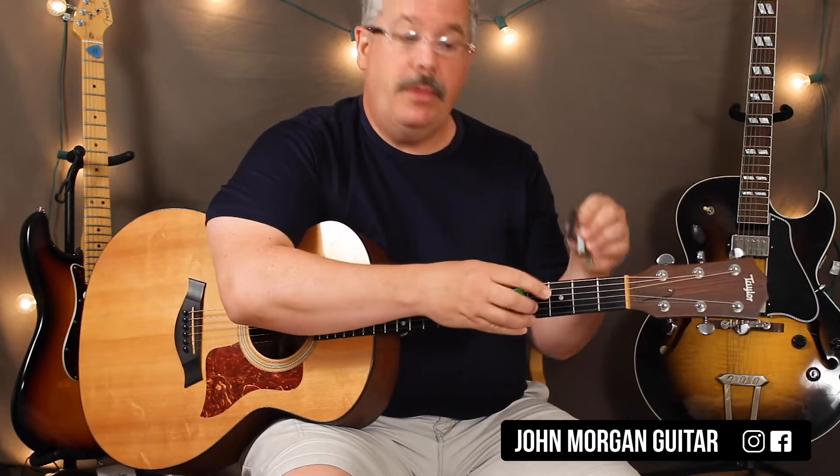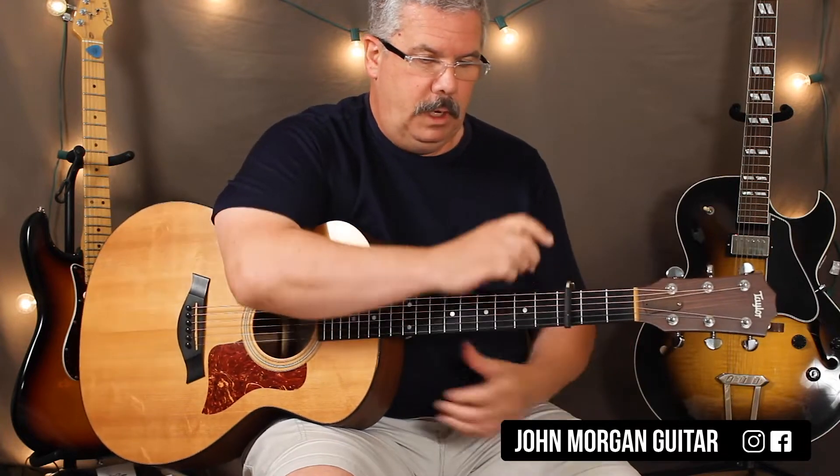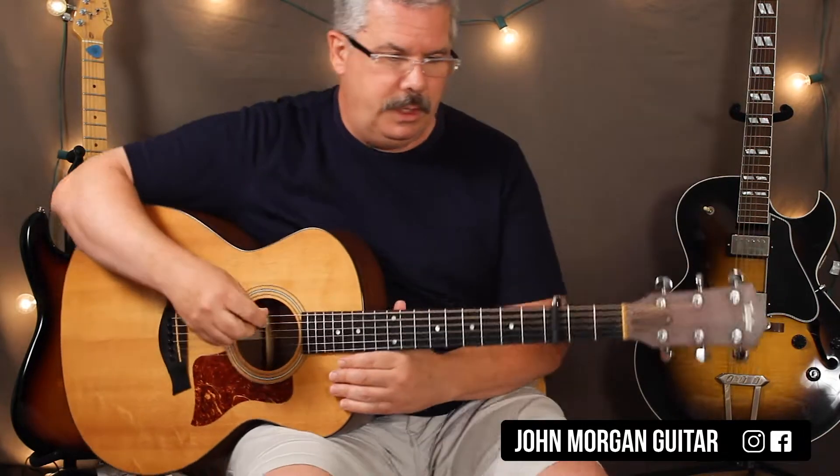So we're going to put the capo on the 3rd fret for this one. Lots of jazzy chords in this one to learn.